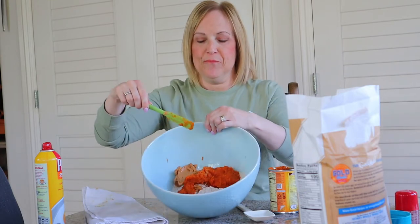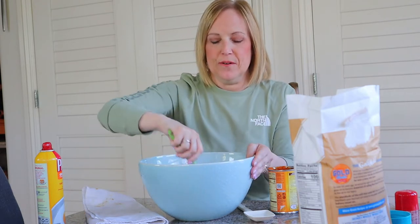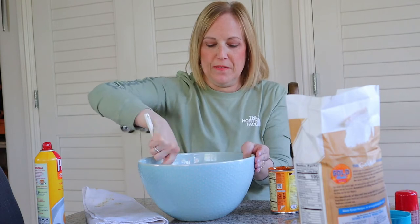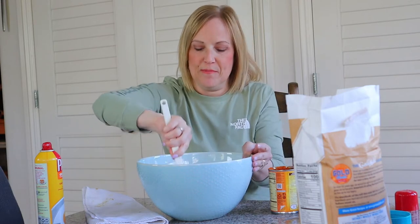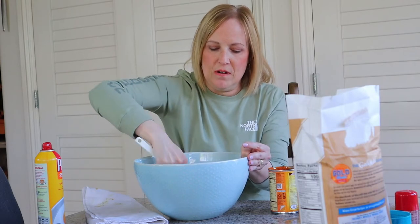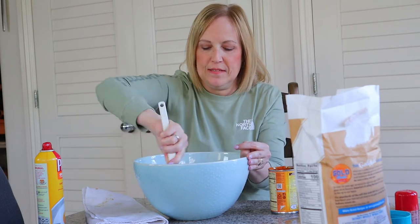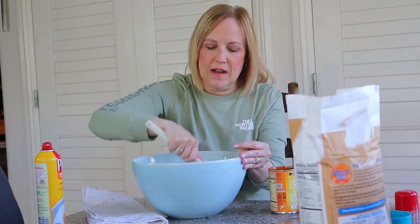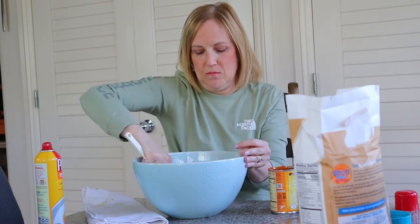Now we have everything in our bowl — the flour, the pumpkin, and the peanut butter. What I like to do is first start stirring it with a spatula or spoon, and then I'm just going to go for it with my hands and work it that way — it's just so much easier. Then we're going to roll it out on the table and we will bake it at 300 degrees for about 30 minutes and see how we like it at that point.